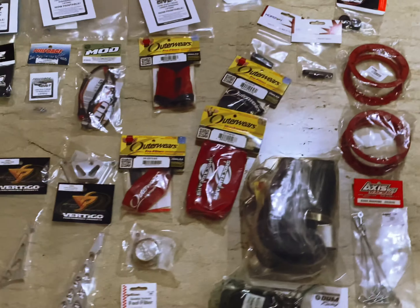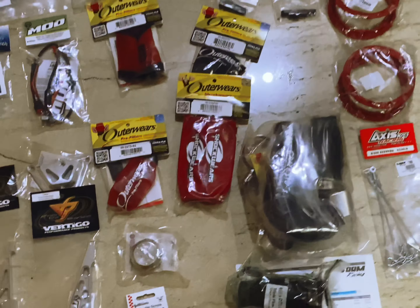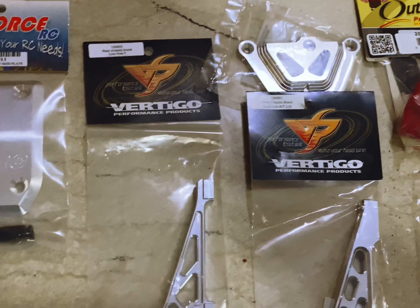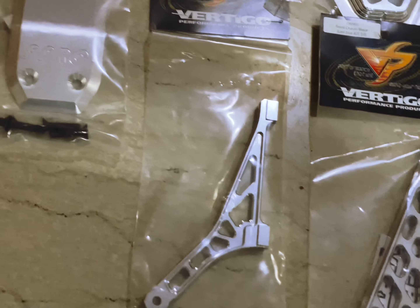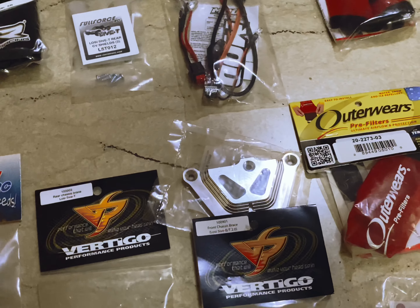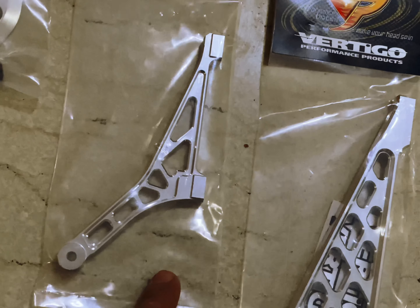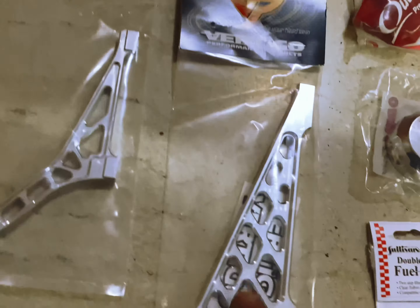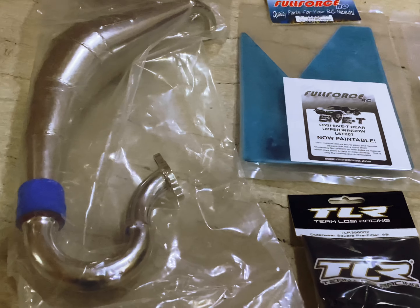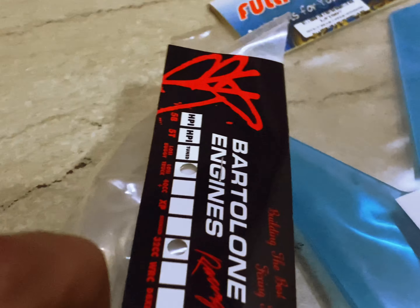I've put all the parts on the floor. This is the rear skid plate, and this is the front skid plate. This is the Vertigo chassis brace - this is rear and this is front Vertigo. Then gas cap, shock wares, mod kill switch, TLR pre-filter, and bottle on pipe - it says right there 'bottle on pipe.'